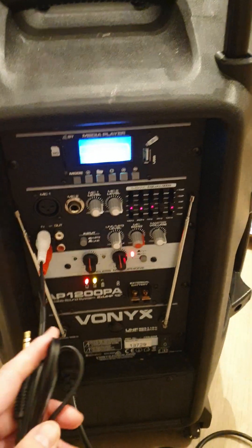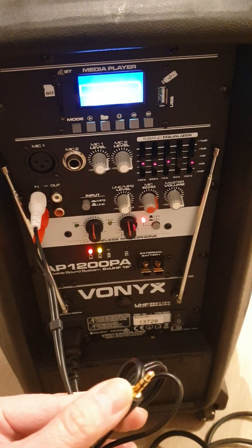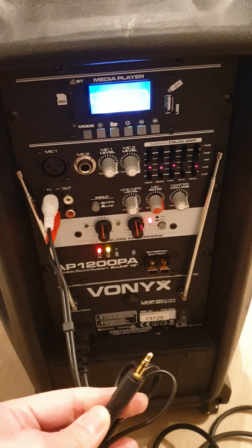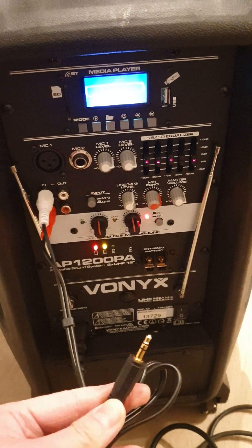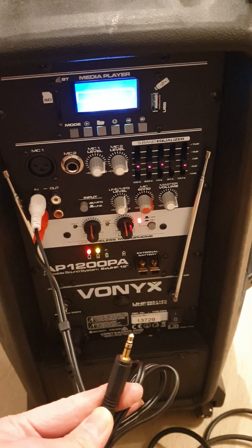If you want to play music from your phone — say YouTube videos or sing karaoke — you just need to plug this into the sound hole of your phone. This is for Android phones; it's not for iPhone.